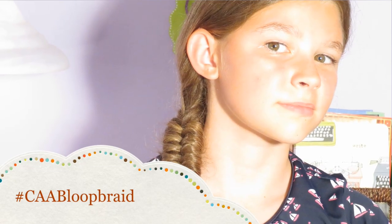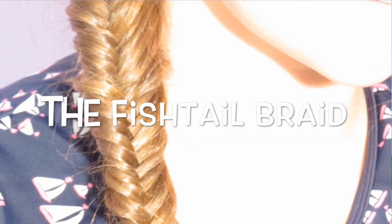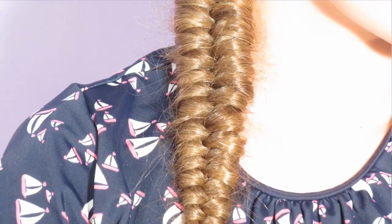Hey everyone, it's Olivia from Cute as a Bow and today's hairstyle is the loop braid. I don't want to get you guys confused, but it is not the same as the fishtail braid. With the fishtail you are taking a strand and adding it into two equal parts. With the loop braid you are just going over and under the two parts.